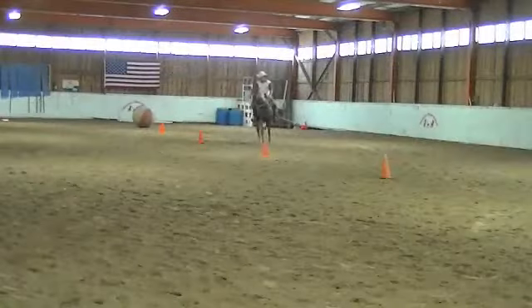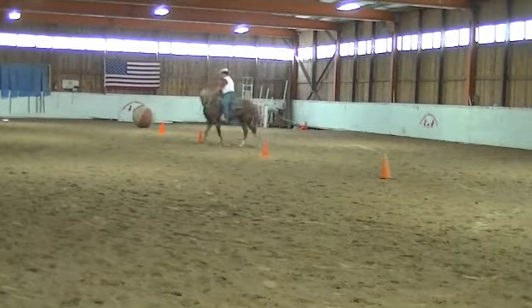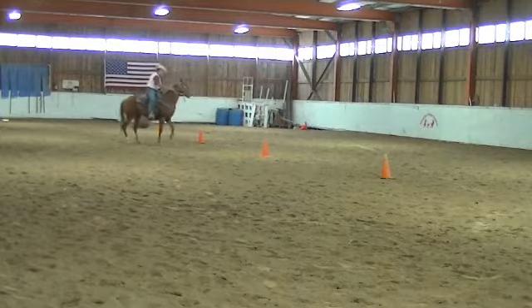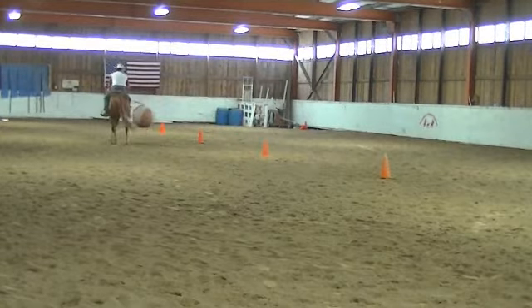If she wants to look outside the circle, I'll just pick up her rein and push her hip away from her a little bit, and back her up a step, make her re-footless, and go forward.